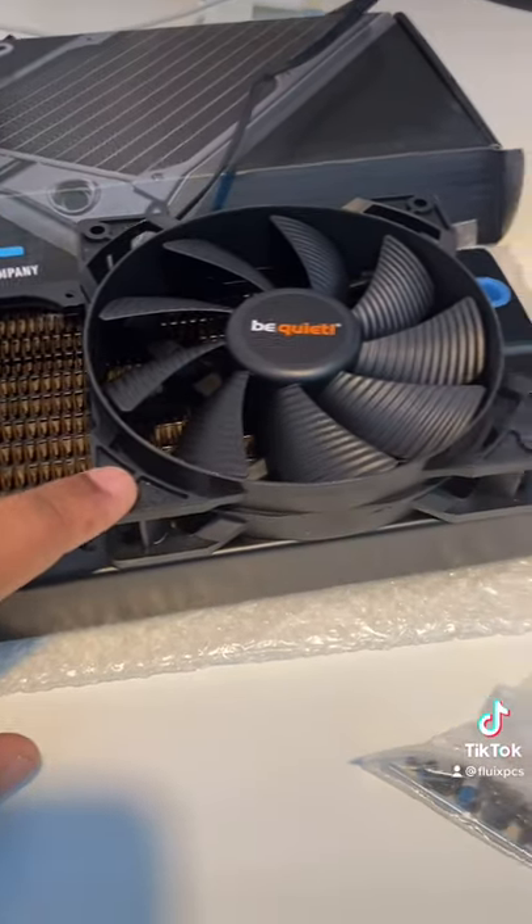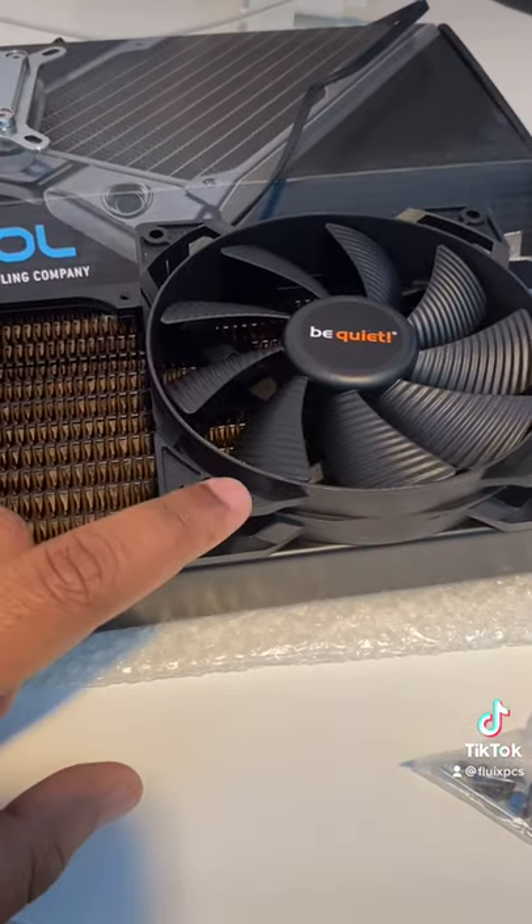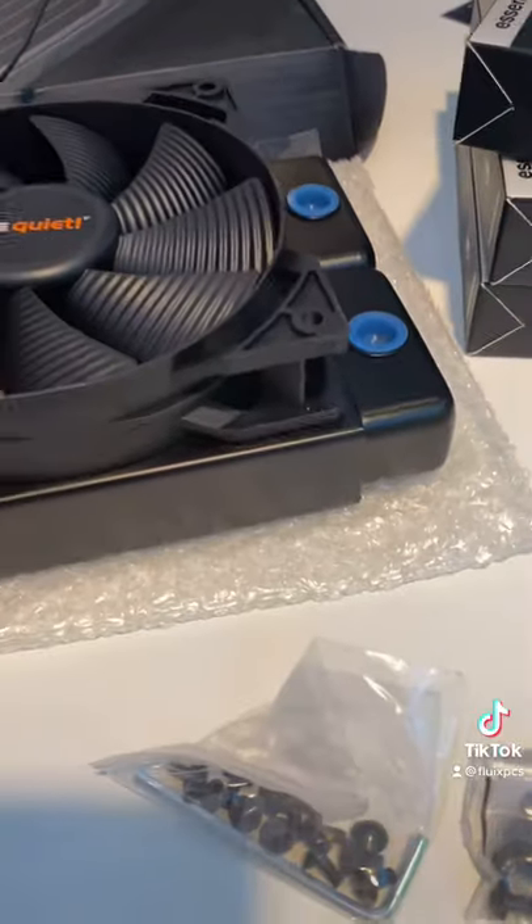This fan doesn't have it, but I recommend you get fans with rubber grommets that dampen the vibration, so they create less noise.